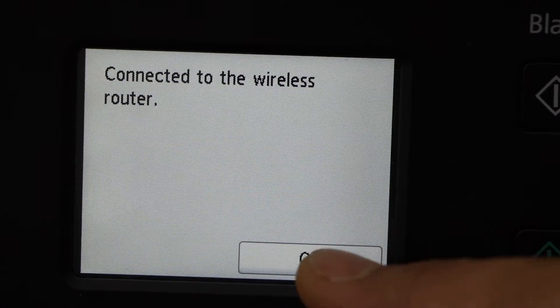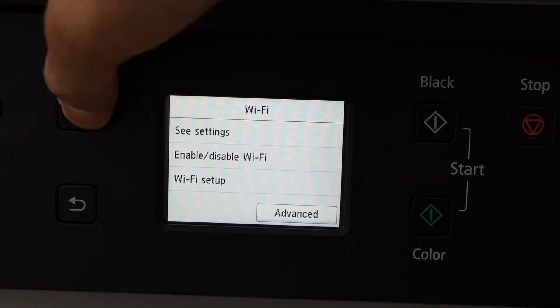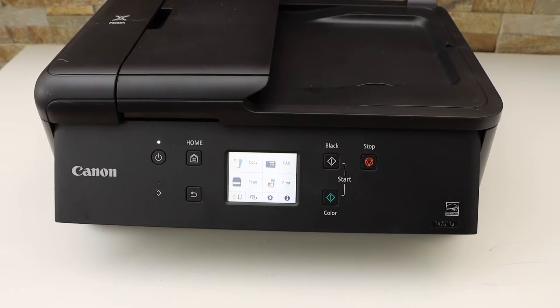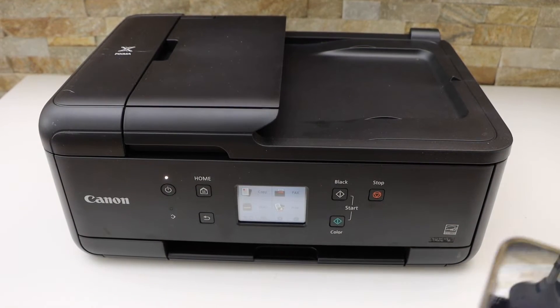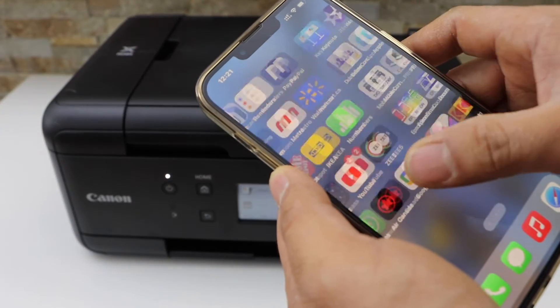Once you enter the password, click OK, then click OK again to apply the password. The printer is now connected to the Wi-Fi network. Click OK and press the home button. Next is to add this printer to a smartphone or other device for wireless printing and scanning — I'm going to use my iPhone.